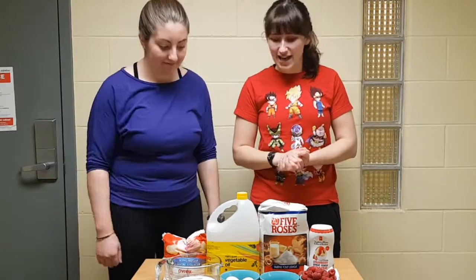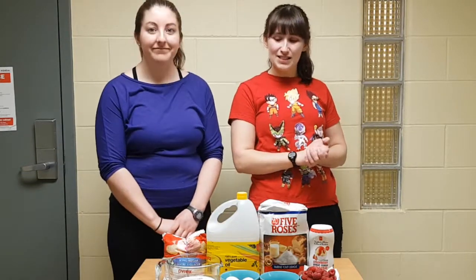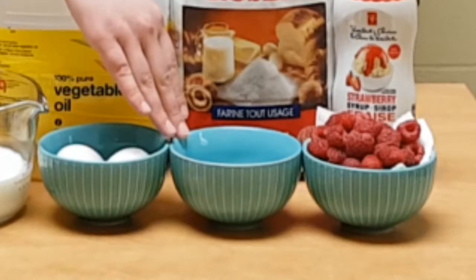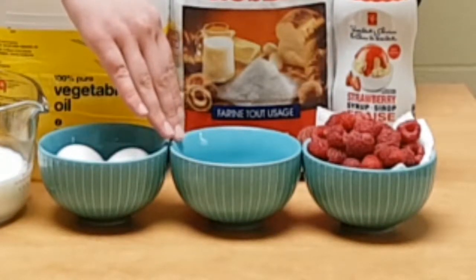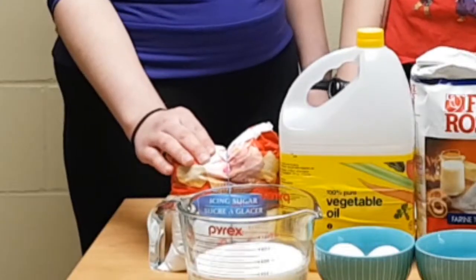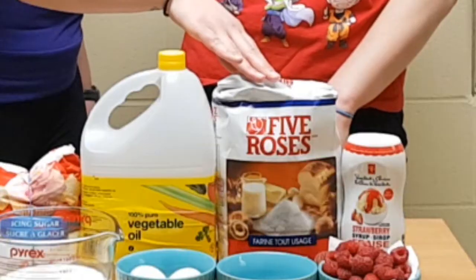I looked up the recipe and here are the ingredients: one and a half cups of milk, two eggs, one teaspoon of baking powder, half a teaspoon of salt, half a teaspoon of cinnamon, icing sugar, vegetable oil, and two cups of flour.